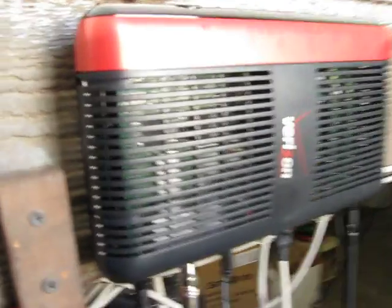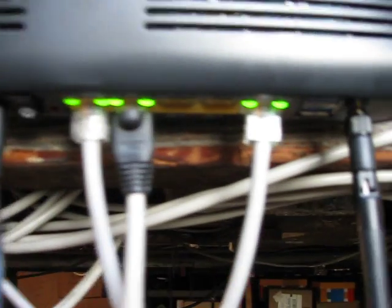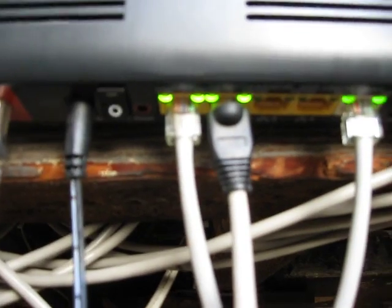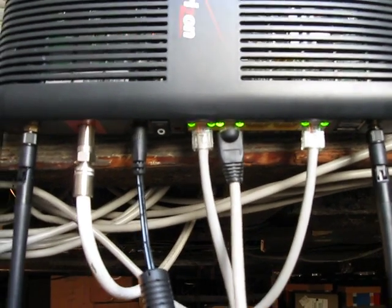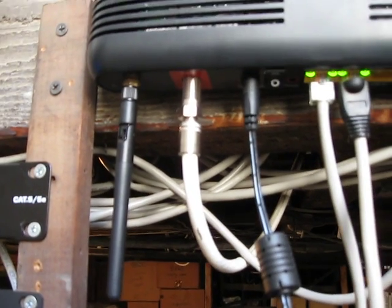And then here is the Fios router. You can see coming down here it has a coax cable connection and ethernet connections. The white one goes to the ONT. One on the left goes to the switch, and the one on the right goes down to this server here. Normally, there would not be an ethernet cable going from this to the ONT — it'll just use the coax cable using what's called MoCA, multimedia over coax.